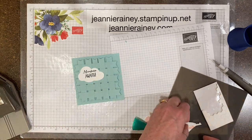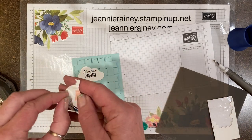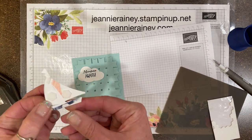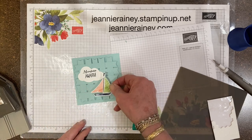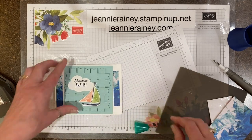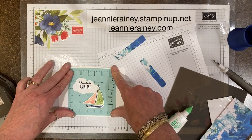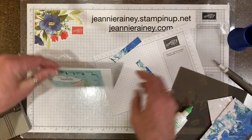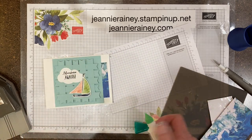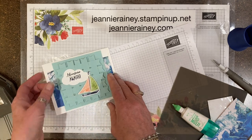I'm going to place my cloud first before I put my boat down so I can determine where to adhere the boat. I wanted to make it into a standard card, so I'm using some designer paper waves of the ocean — just little half inch by three inch strips — just to fill up the rest of the base a little bit better. I think that adds a nice touch.